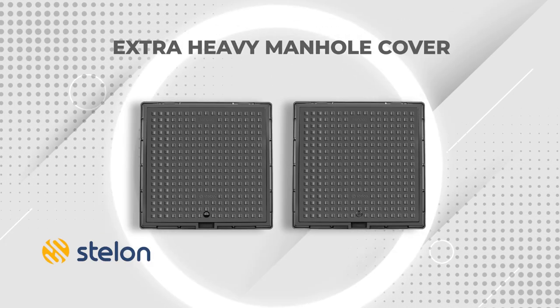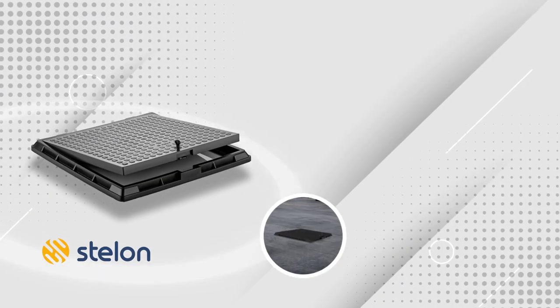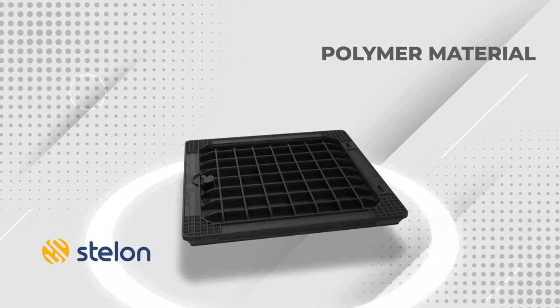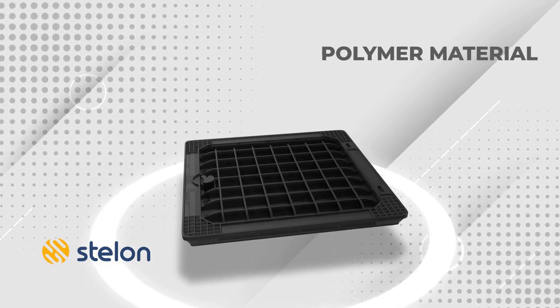Here are Best Alone extra heavy manhole covers with advanced locking system — weatherproof, long-lasting, and easy to use. Made from the finest quality polymer material, these manhole covers have many superior features that you won't get in any other ordinary manhole cover.